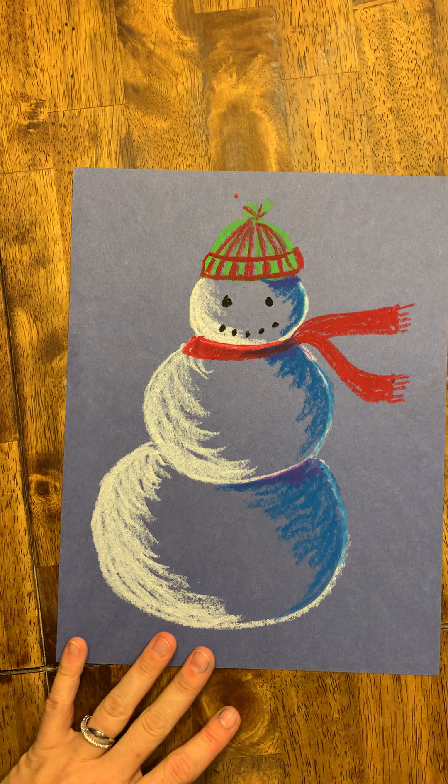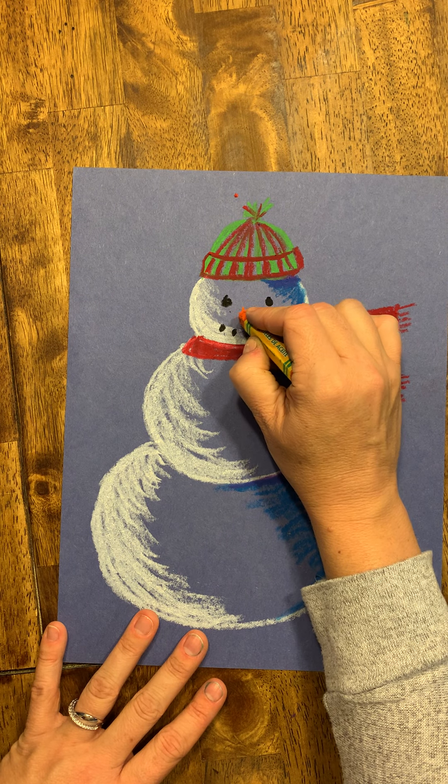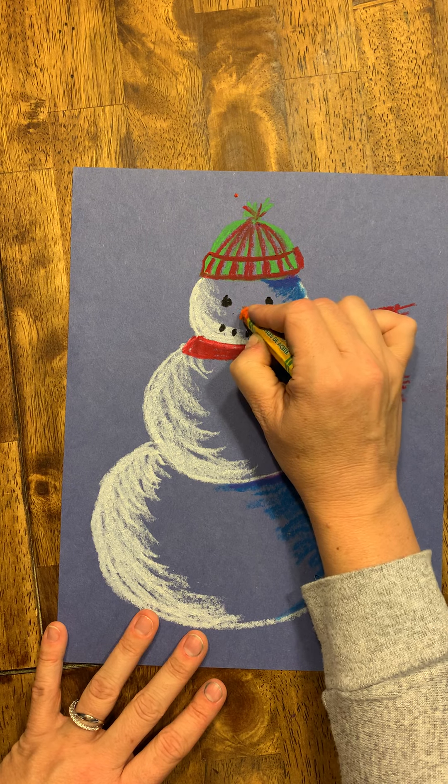Now I need my orange for the carrot nose. A carrot is usually a triangle, so I'm going to draw a triangle and color it in orange.